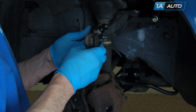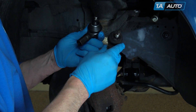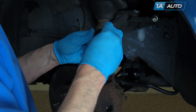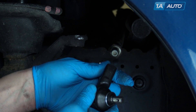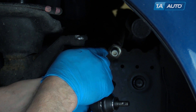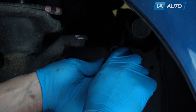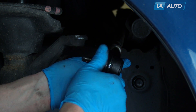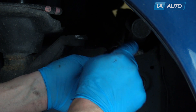Old part from the vehicle, new tie rod end from 1A Auto — you can see it's exactly the same. Take the castle nut off. The new part comes with a new lock nut and a cotter pin. If you like, you can grab hold of your inner tie rod, free up your existing lock nut and take it off — though it's not necessary. You can put the new tie rod on and use the existing lock nut that's already on there.